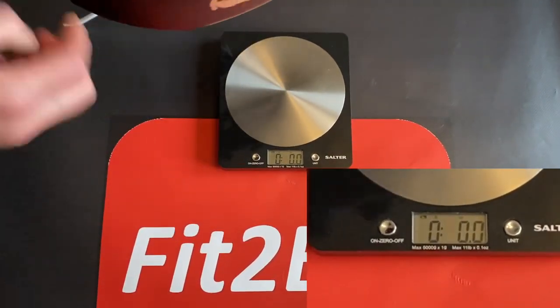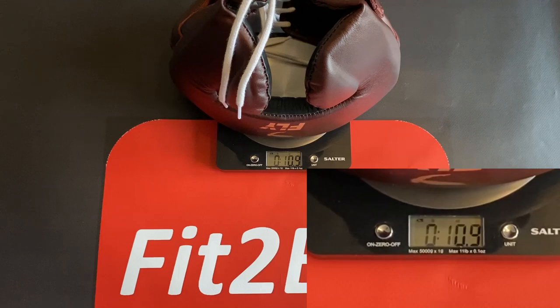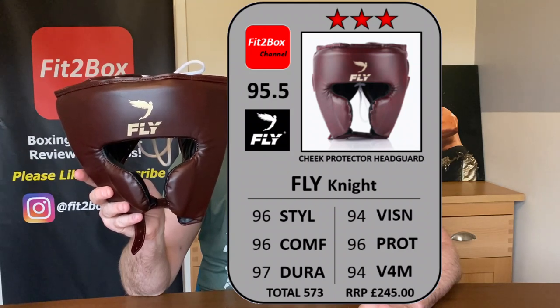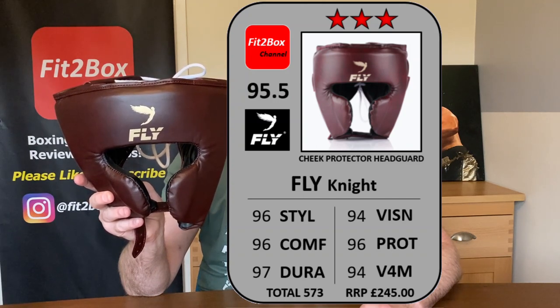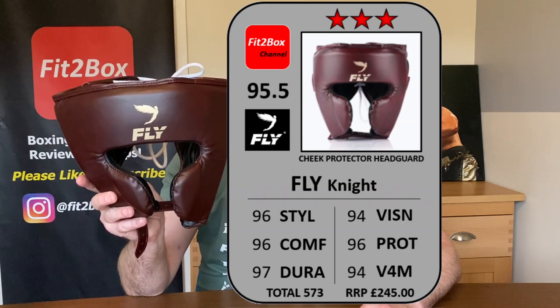Just to weigh this headguard — 10.9 ounces — that is a really light headguard, especially for a leather headguard. Let me get up on screen the Fit2Box ratings card. Style I've gone 96. Comfort — this one is a little stiffer than the X-Line but it definitely will soften with use — I've gone 96. Durability: beautiful leather, very well made — I've gone 97. Vision I've gone 94, just because of that side vision. In the Fly X even though I thought they were based on the same design, this one seems a little deeper so my eyes are sitting further in, hence 94 for vision.